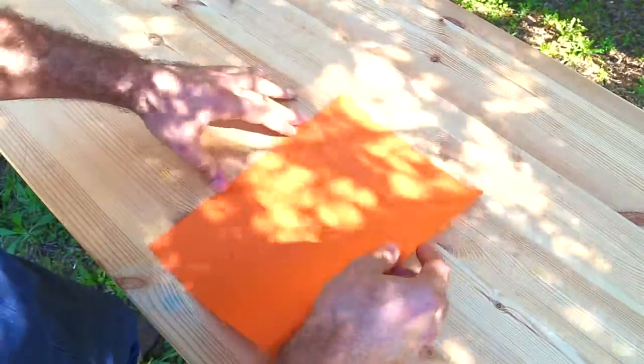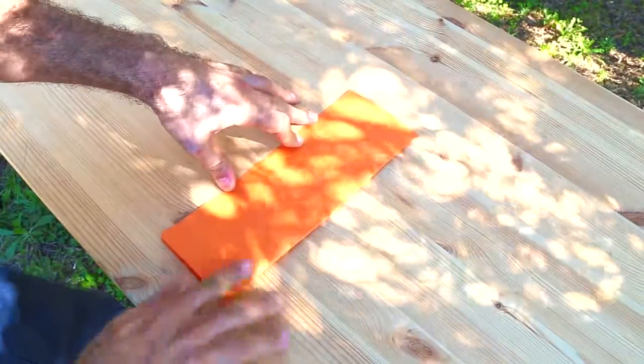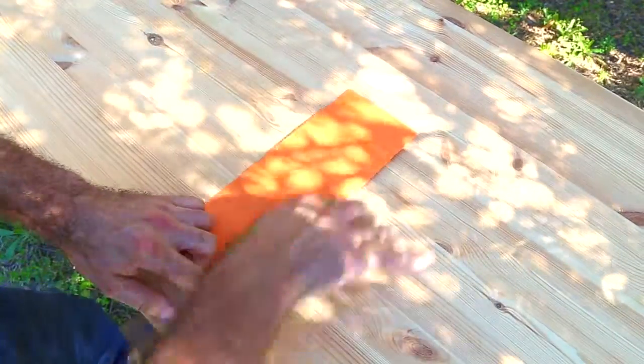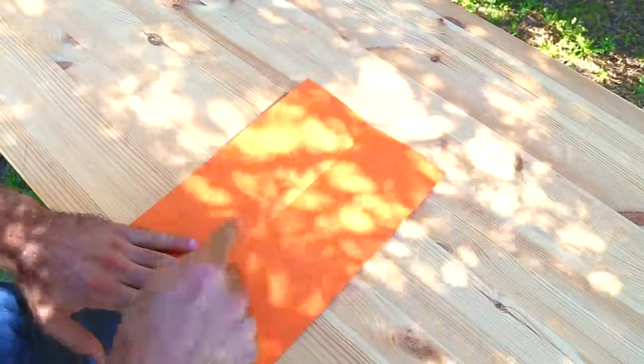To start off, what we're going to do is fold our plane in half lengthways — pretty standard paper plane fold — but it's going to set up the bones of your paper plane. It's going to start to get that crease running down the middle of your page that you can use as a reference.